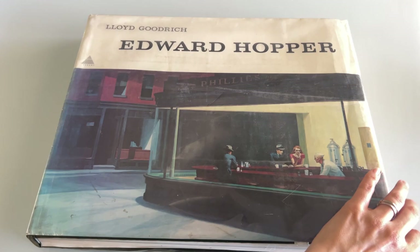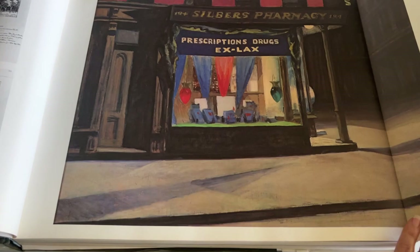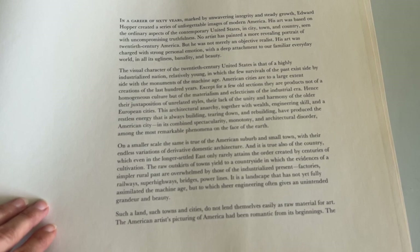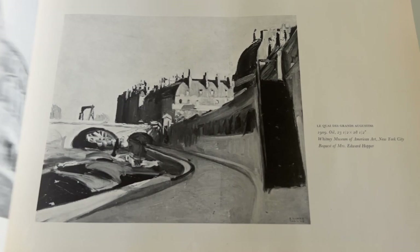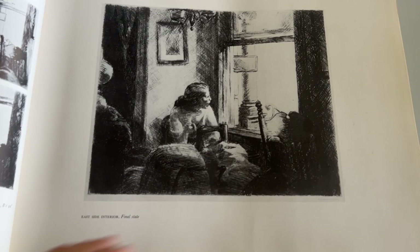I'm going to show you some of his work. I don't know if it's totally legal to show you all of these images without authorization, but if you were here, we would be at the library looking at these things together. There's a little bit about his early years in life. In a career of 60 years, Edward Hopper created a series of unforgettable images of modern America. He studied in Europe and there are beautiful little hand sketches in here from France. A lot of paintings of boats and trains — things that were modern in the 1920s and early 1900s. He was also known for some prints.